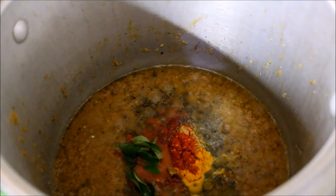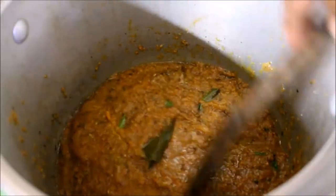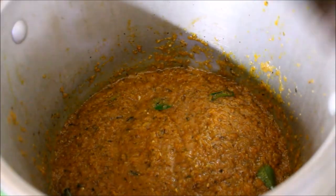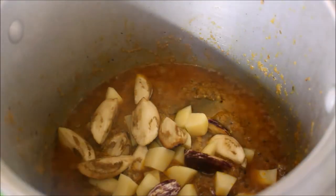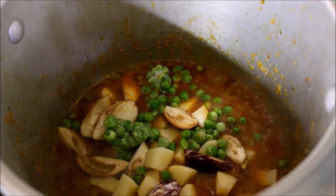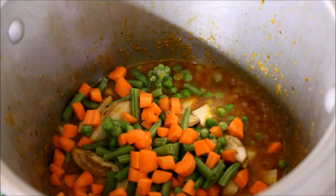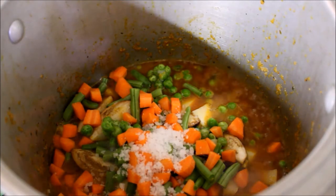Now I am going to add the masala paste in the cooker. Cook it and fry it. Then fry it all with the sauce and add the sauce.